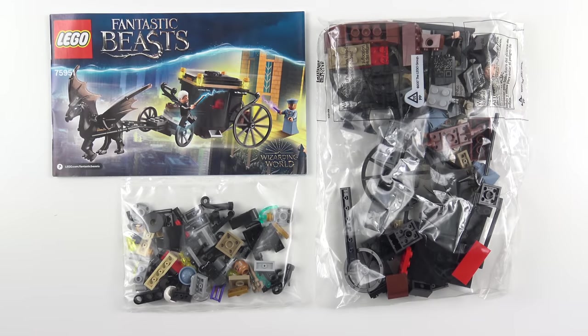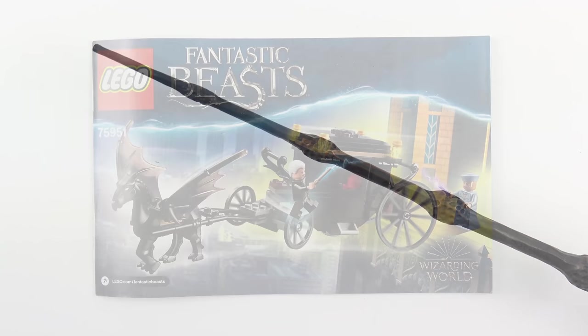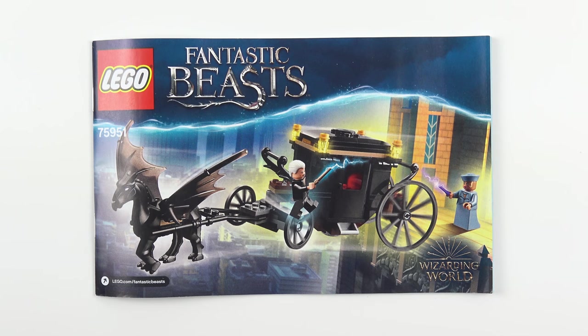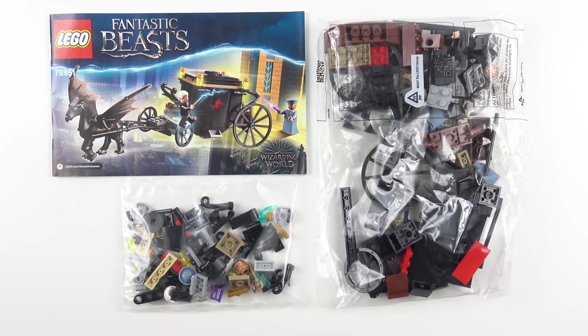Here's everything that came inside the box. We've got two bags of LEGO and a 42 page instruction booklet. I'm going to go ahead and build Grindelwald's Escape and today this is going to be a 60 second speed build.